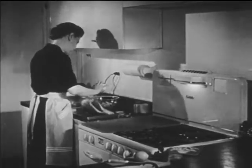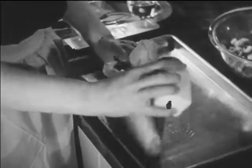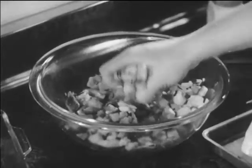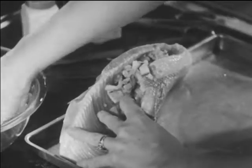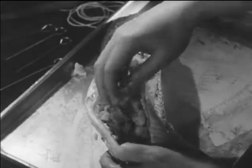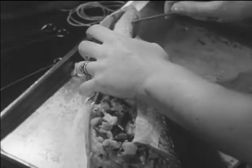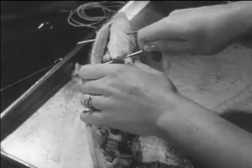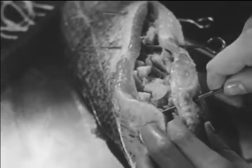Mrs. Dudley is preparing to bake a whitefish. She salts it inside and outside. With a dressing made from breadcrumbs, celery, onions, fat, and seasoning, she stuffs the whitefish loosely to allow for expansion of the dressing during baking. Skewers close the opening and keep the dressing from spilling out.